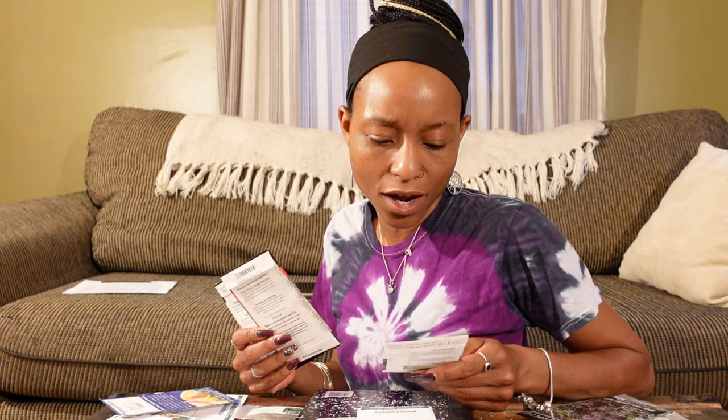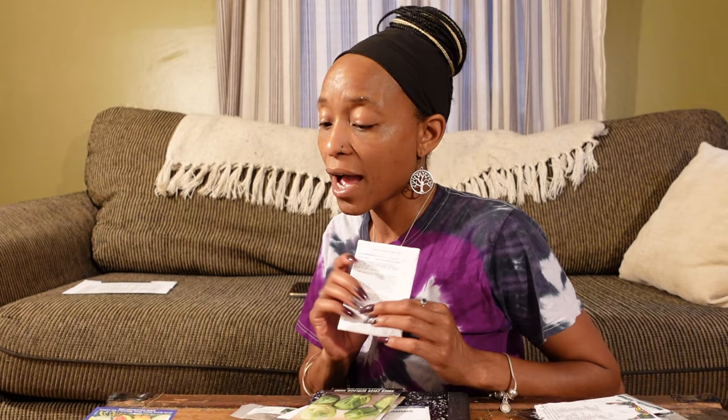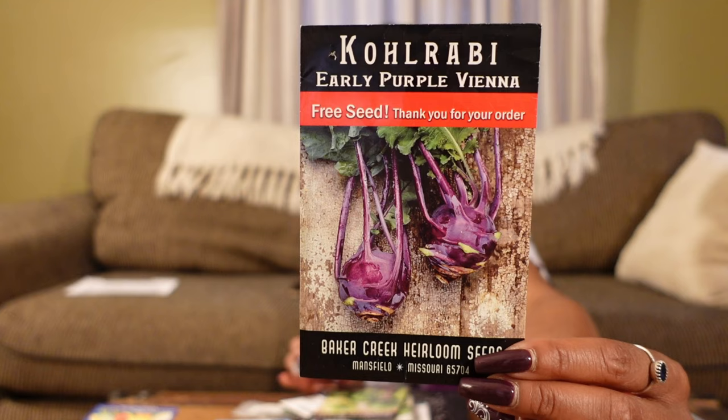I feel like I have more broccoli varieties somewhere. There's a Green Magic from Johnny's Seeds — I order my seeds from anywhere if it's a variety I think I'd like. We're going to do some bok choy, which grows really quick and is very tasty. We're going to try cauliflower again — I'm not planting a lot of it, I don't have the best success with it, but I'm still going to try. And we have another kohlrabi: Early Purple Vienna. Kohlrabi tastes a lot like cabbage and a broccoli stem, it's so sweet.